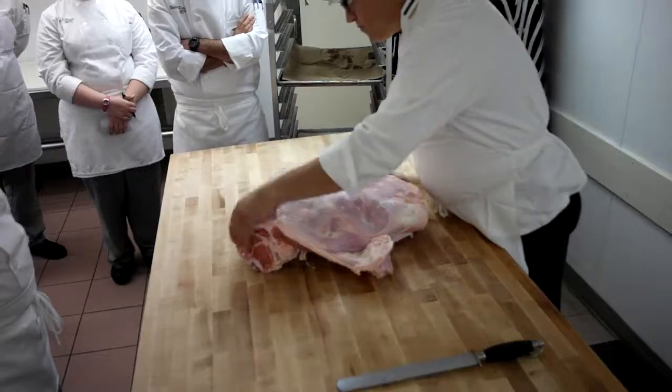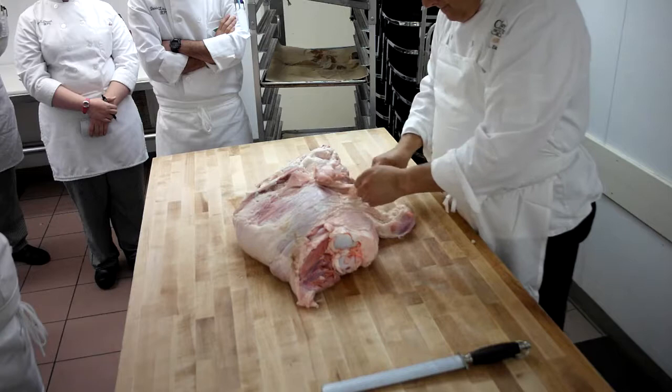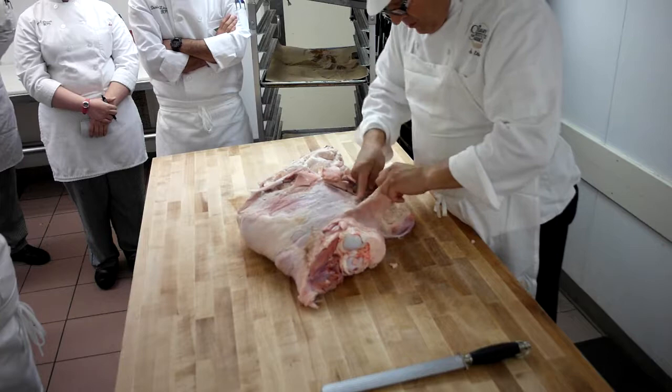If you see a gland on any animal, just go ahead and chuck it. Except the diamond gland. It could be part of the lymph node system, it could be an adrenal — we don't know. I'm not a vet. But I know you do not want to eat it.